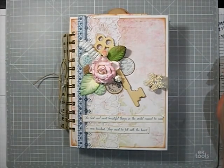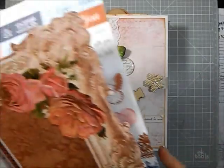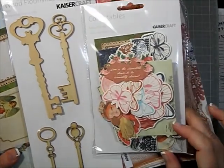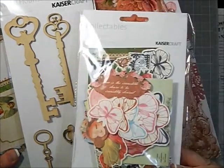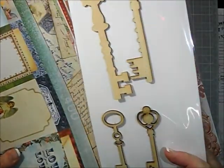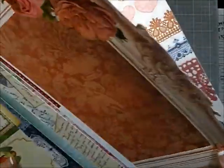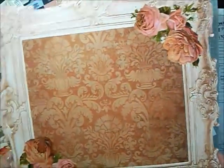Let me show you a few things that came in the kit. You got the notables — the die cut shapes ephemera pack — and a pack of keys. I've already used one of them. Here's a sample of some of the papers that are in the kit; this one I didn't get to use but I will use it on a scrapbook page.